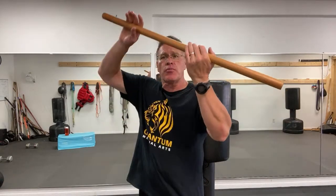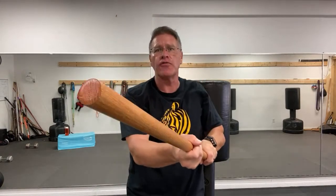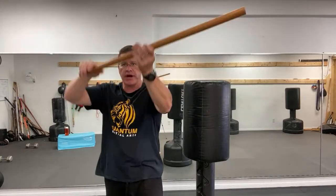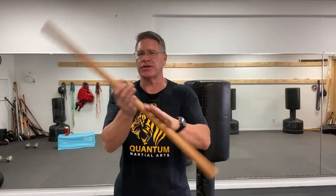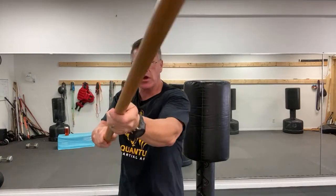From here I want you to bring it up over your head and come back down on the other side with a strike. Come up over your head and bring it down to the other side with a strike. The first level is this — do it for at least one to two minutes every single day. If you do it for 10 days you're going to be really good; it won't take 10 weeks.